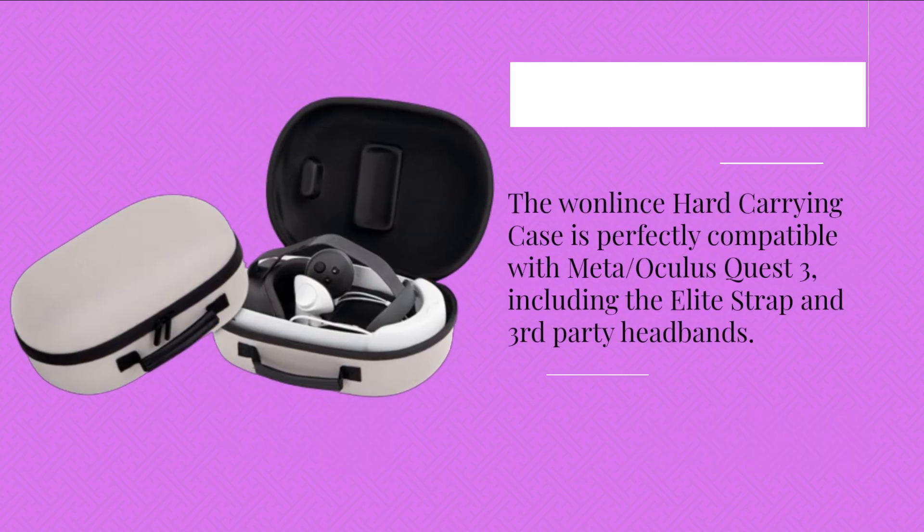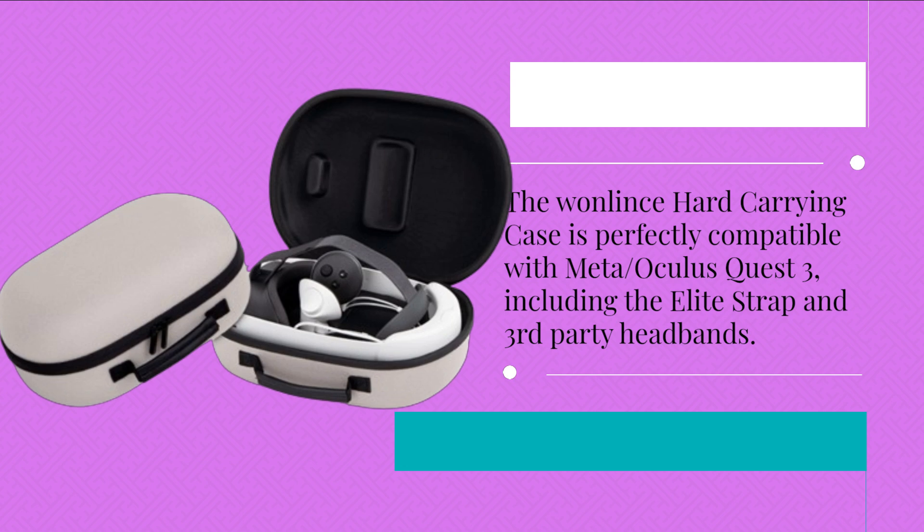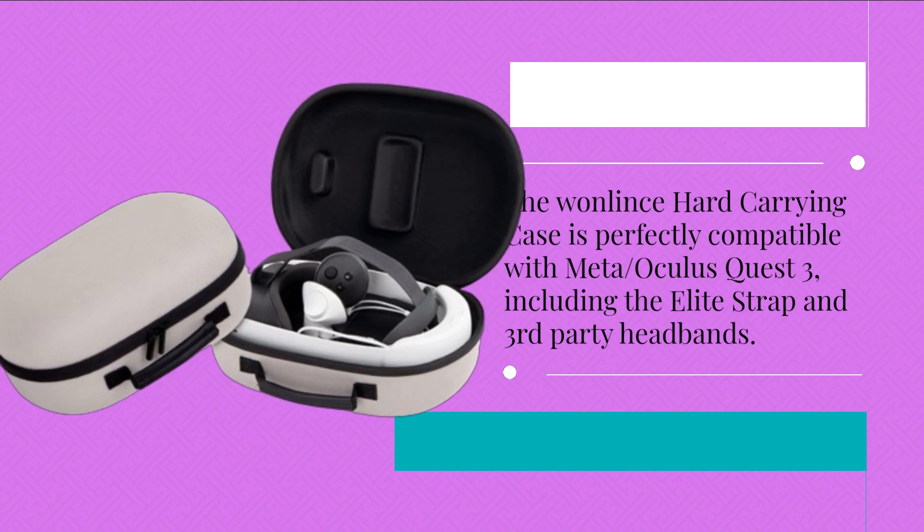The OneLintz Hard Carrying Case is perfectly compatible with Meta Oculus Quest 3, including the Elite Strap and third-party headbands.